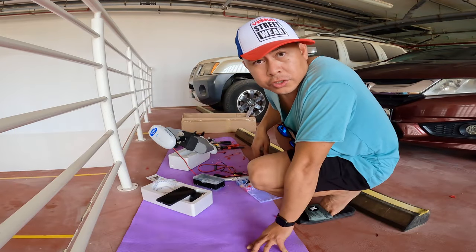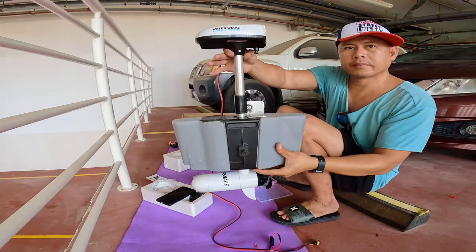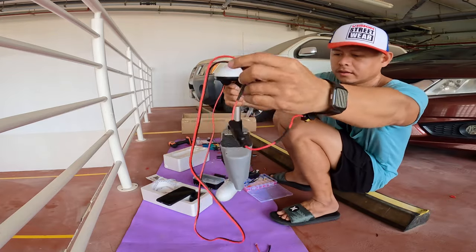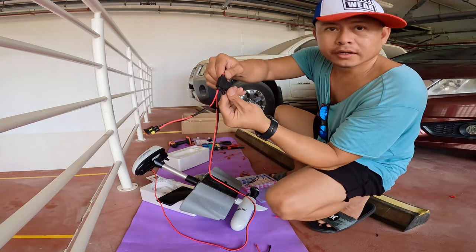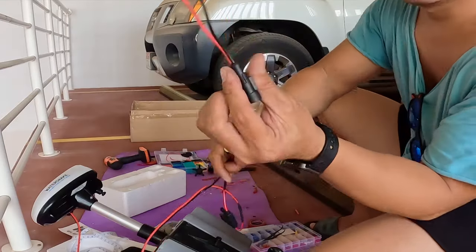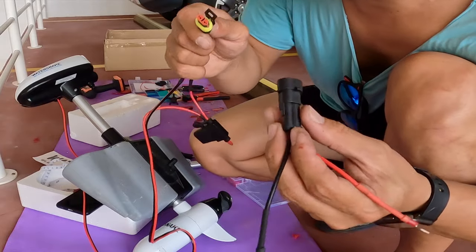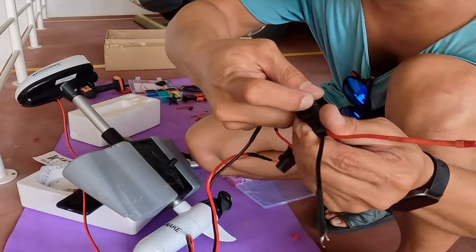So guys, finally we finished our project for today. This is our final output — we can go up and down, and we have the lock here. This is our power cable with the inline fuse rated at 20A. This one goes to the positive and negative of the battery. Once we are on the water we will just plug this in, and once we are out we will just remove it.